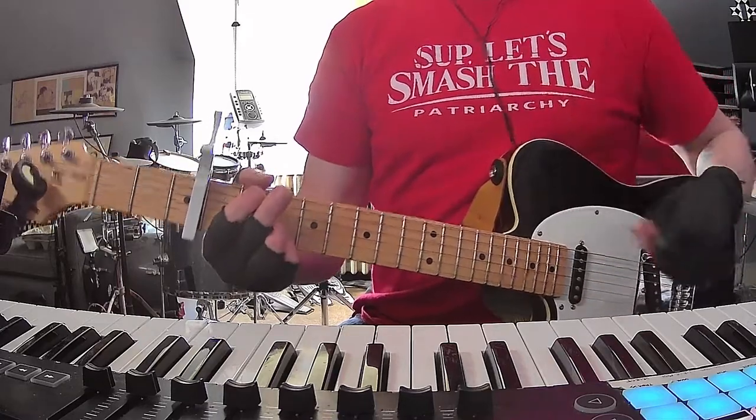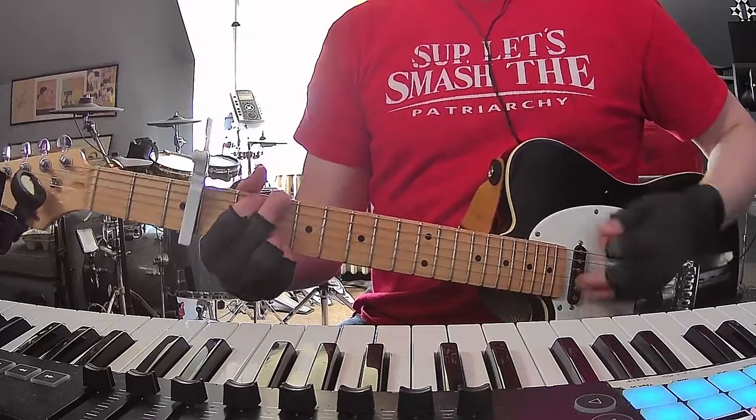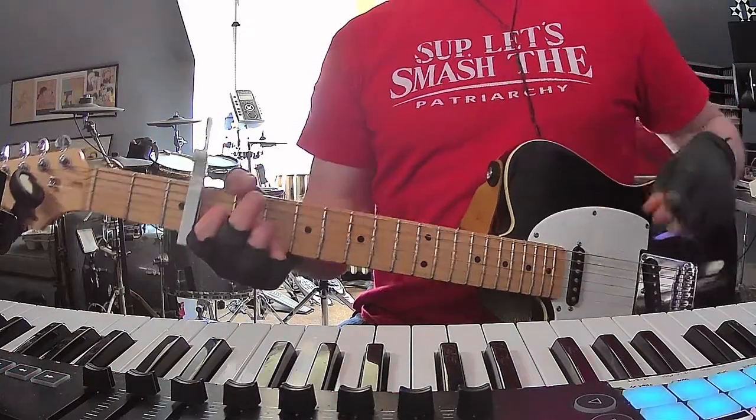The intro is those 3 chords, twice around, and then for the first verse, same thing. You're going to do that 4 times for verse 1.